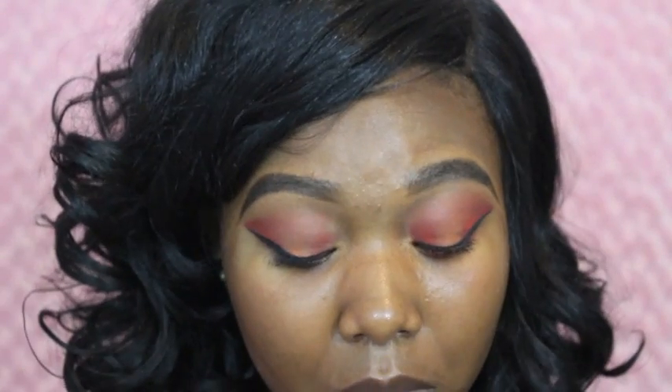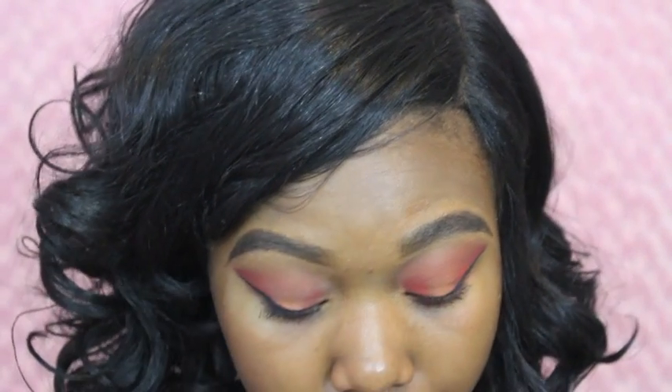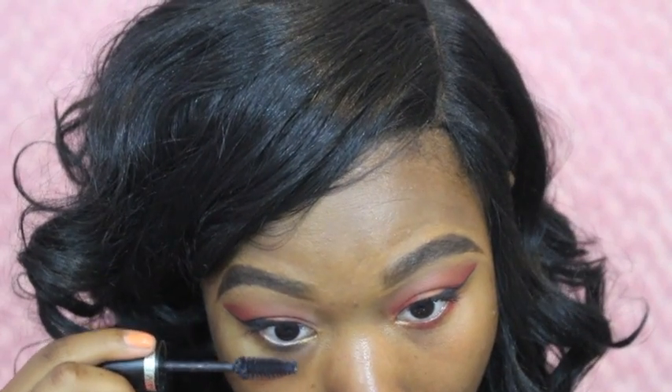Now I'm just taking my mascara and placing it all over my eyelashes. For this look I will be adding false lashes, but I just wanted to apply my mascara before I place my false lashes on.